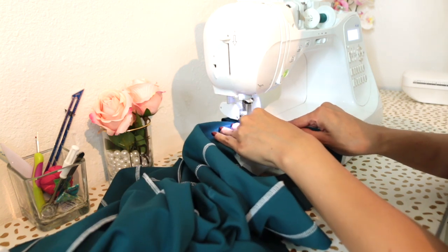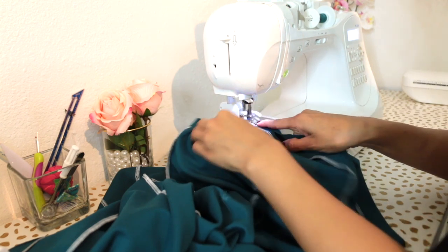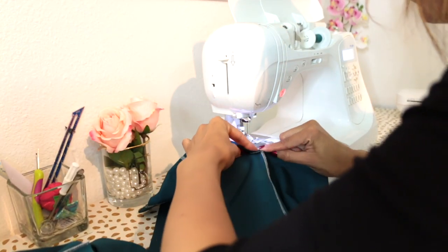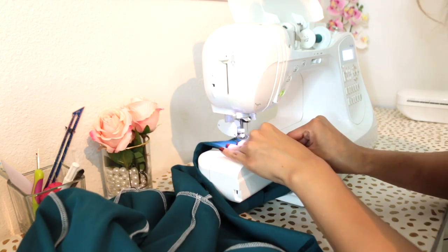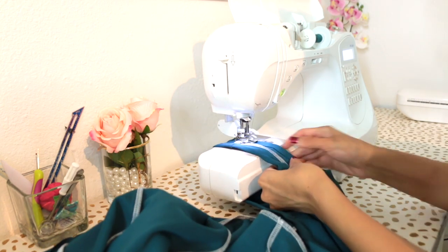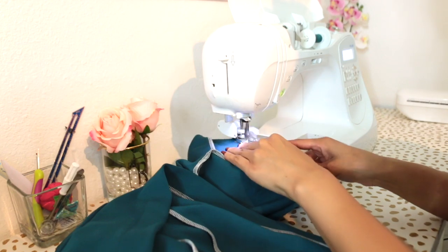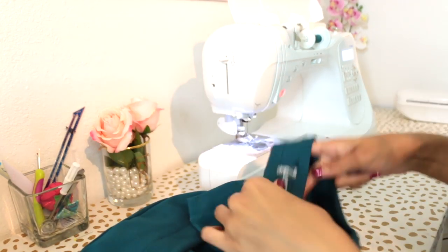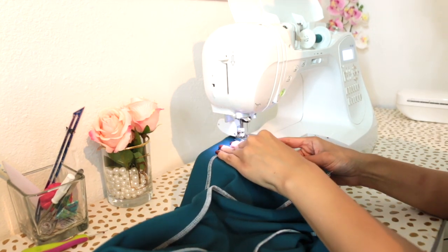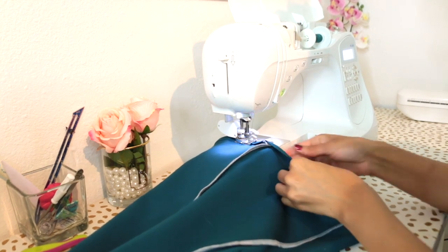I did not serge the raw edges of the hems. Serging can stretch out the fabric slightly and cause waviness, especially on knit garments. So whenever I'm sewing with knits, I don't serge the hemmed areas — I usually just serge the seams. That's why you won't see any serged raw edges along the finished armhole, neckline, or hems. You can serge those edges first or leave them raw like I did — we're working on a knit, so the edges are not going to fray. Once you finish sewing all your hems, trim any loose threads, press your garment lightly at the ironing table, and we can move on to the buttons.